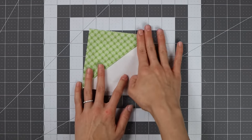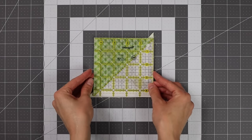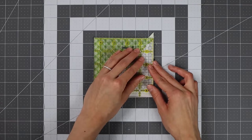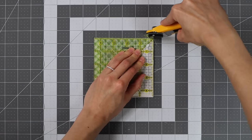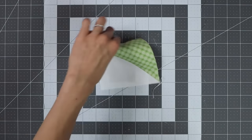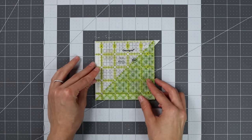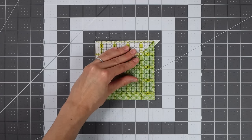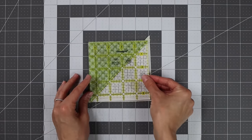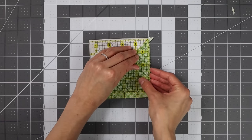After your half square triangles are assembled, press towards the darker fabric. Then it's time to trim — the pattern gives a little wiggle room and we'll trim these down to four and a half inches. Line up the diagonal line on your square ruler with the diagonal seam of the half square triangle, trim two sides, rotate, and repeat. A rotating cutting mat would be handy here since we have 80 of these to trim. You don't need a block lock ruler or rotating mat, but they do make it faster. Any square ruler works — you don't need to use the exact size you're trimming to, but it is helpful.